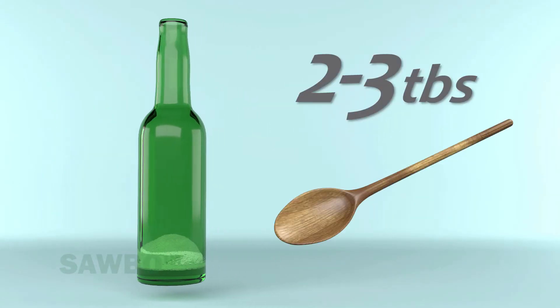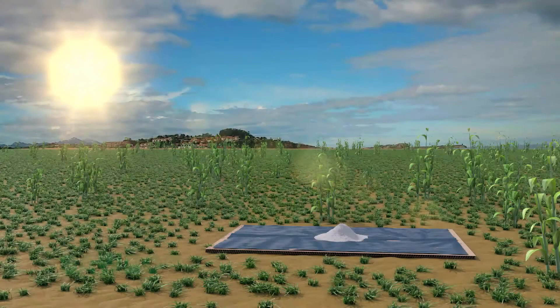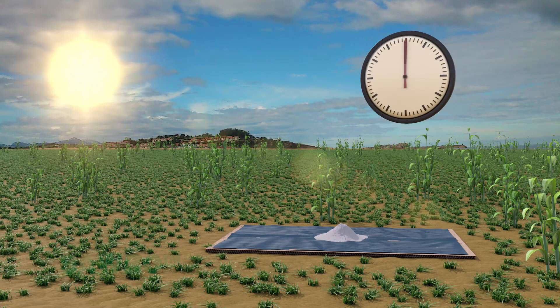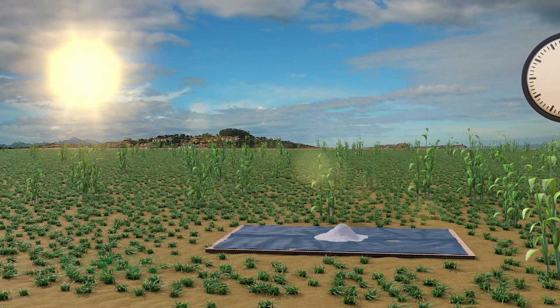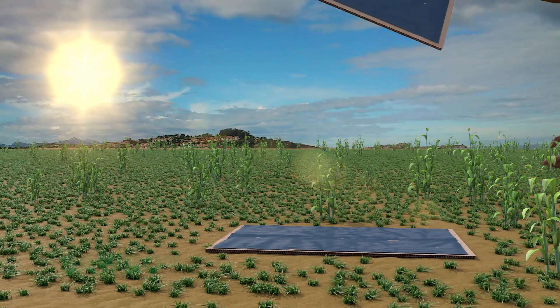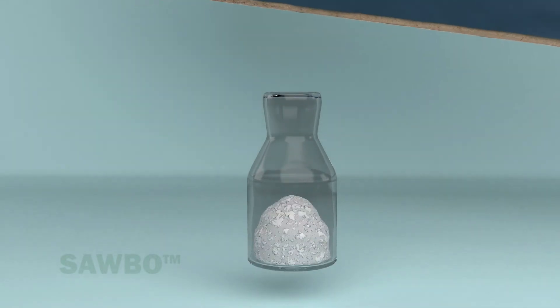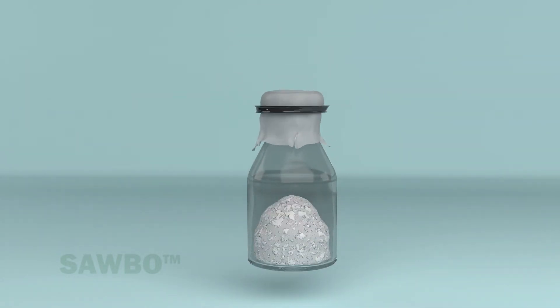You will also need 2 to 3 tablespoons, or 20 to 30 grams, of table salt. You will need to make sure the salt is dry. You can accomplish this by placing the salt on top of a sheet of plastic in the hot sun for three to four hours, turning the salt during this time. The dried salt needs to be placed in a dry container that can be sealed.